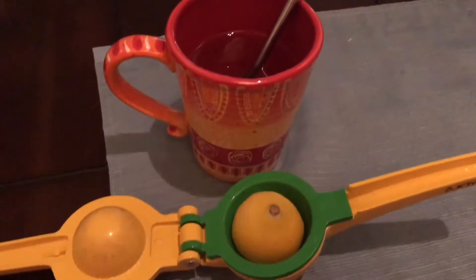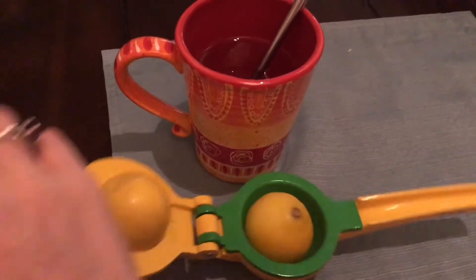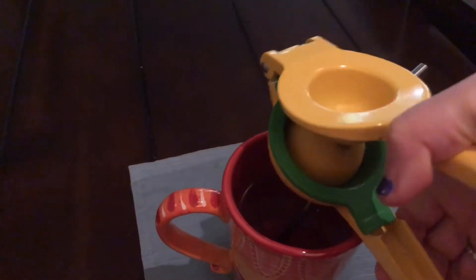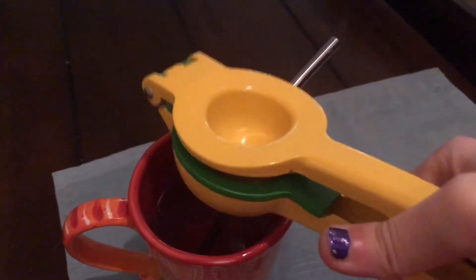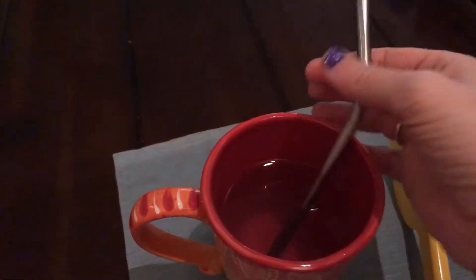The first thing I do is start out with a warm lemon water. I heated the water in the microwave for 30 seconds and I'm using this lemon squeezer to squeeze all the lemon juice out. I adore this contraption, but it's kind of hard to do with one hand and record at the same time. I drink it with a straw so it doesn't mess up my teeth.